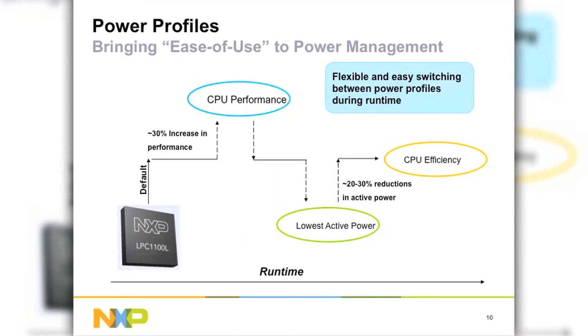The concept I want to talk about is power profiles. Power management is something very close to our hearts, and we give equal concentration to both active and deep sleep. With active mode, we introduced power profiles, which enables runtime management. We have three modes: CPU performance, lowest active power, and CPU efficiency. While running your application, you can simply call these ROM drivers and they will optimize the application for you. If active mode is where your application resides most of the time, then power profiles will play a pretty critical role in your selection.